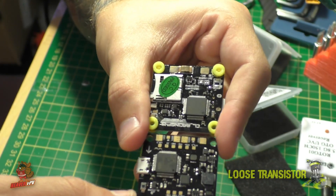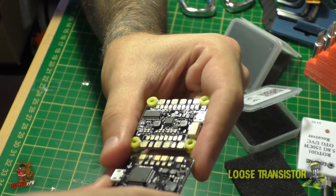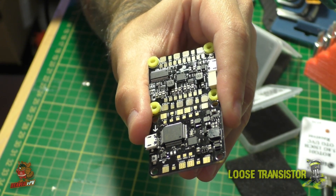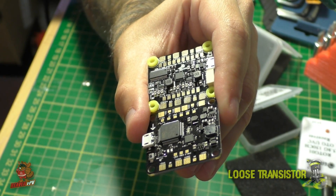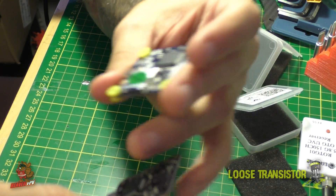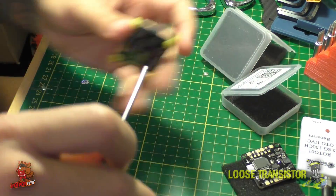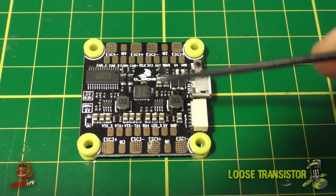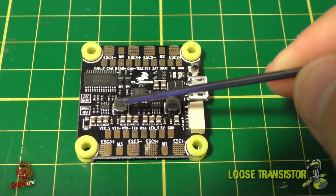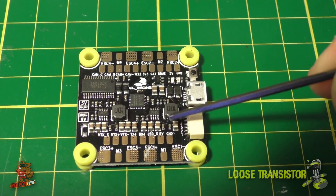Gyro positioning is not really that critical as long as it's on the quad — it'll work fine. The last notable change is that the CL Racing F4 V1 had a built-in buzzer which was pretty low and didn't do much, so they removed it. On the new V2 they've added dedicated buzzer pads instead. Now let's look at the back circuitry — it's a 2-amp filtered BEC for both 5V and 9V, selectable by jumper.